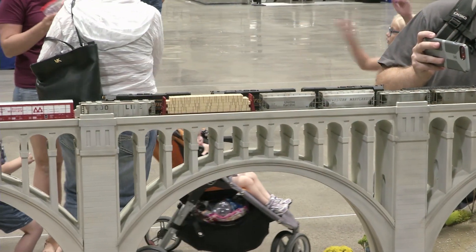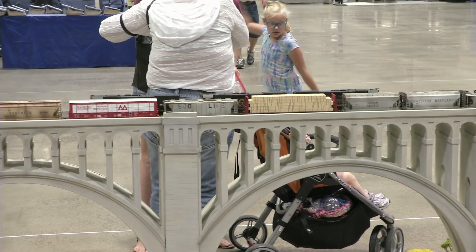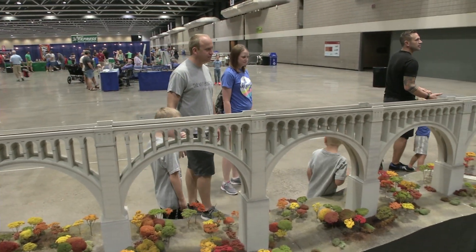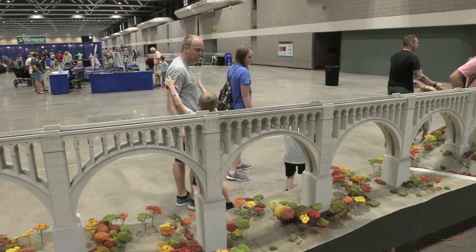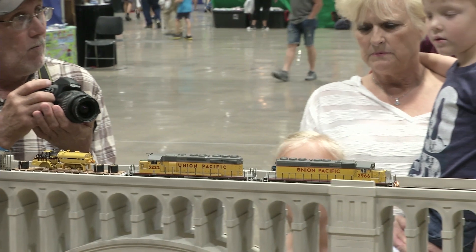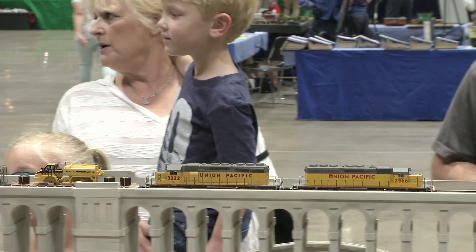I found out that there is Folk Art chalk paint and one of the colors is Parisian gray. I did a little section of it and I stood back after it dried and said it looks too much like new concrete. Another color they have is called oatmeal — I tried a little area and said that looks too sandy.